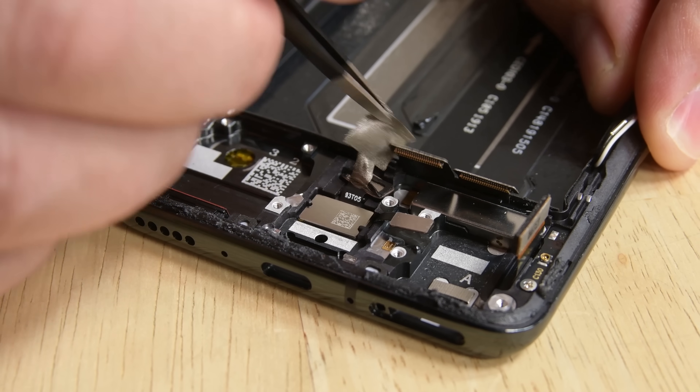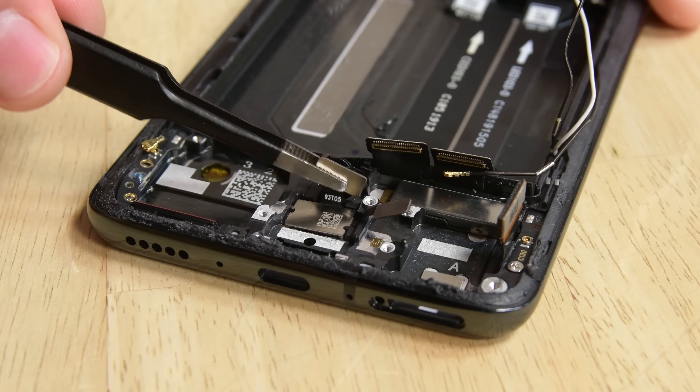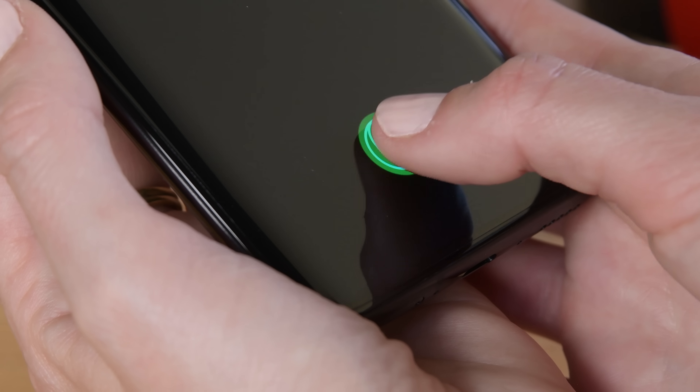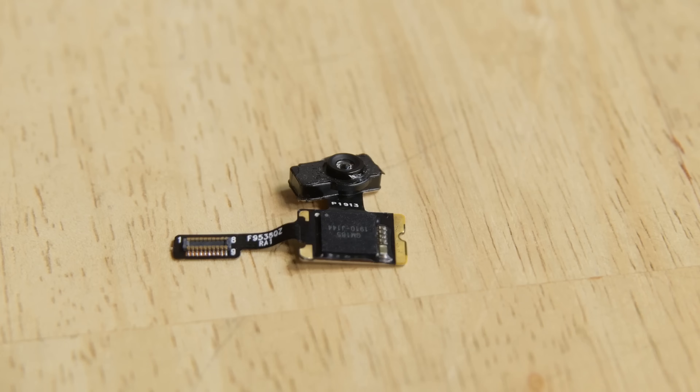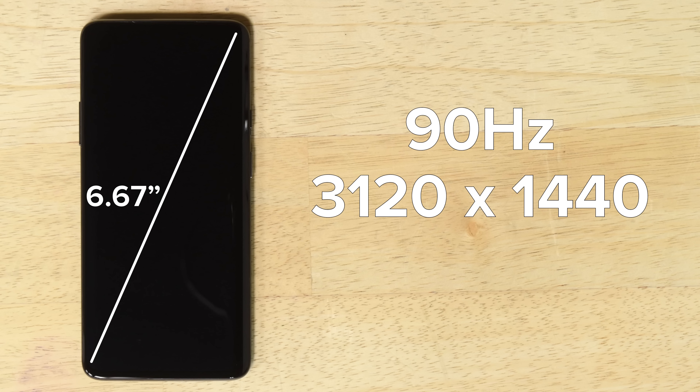Last out is the in-display fingerprint sensor, which is the same type of optical sensor found in the OnePlus 6T. The sensor uses green light from the OLED display to illuminate your fingerprint so the optical sensor can register it. We're left with a 6.67-inch Fluid AMOLED display with a 90Hz refresh rate, a resolution of 3120x1440, and a pixel density of 516 pixels per inch. It's an incredible display, but too bad it's strongly fused to the phone's case, making replacements very difficult and time-consuming.